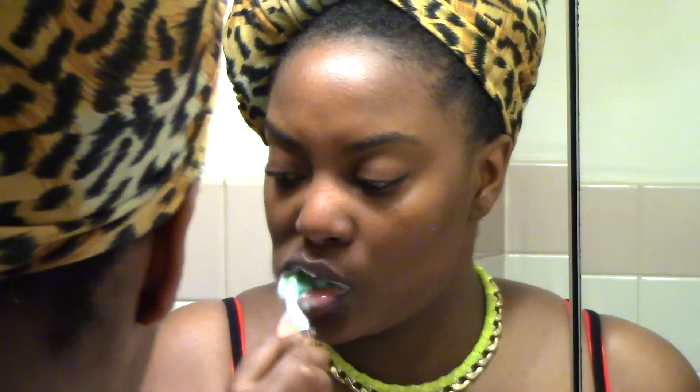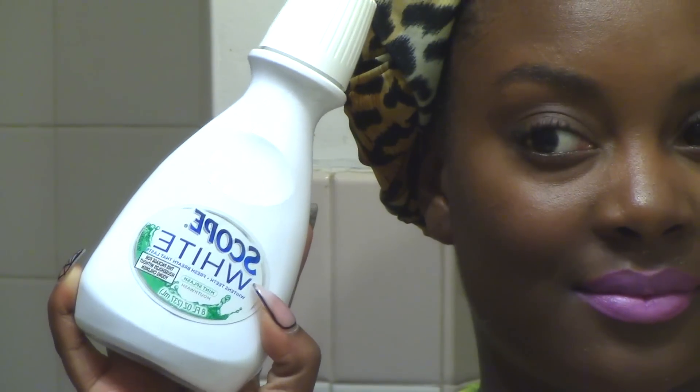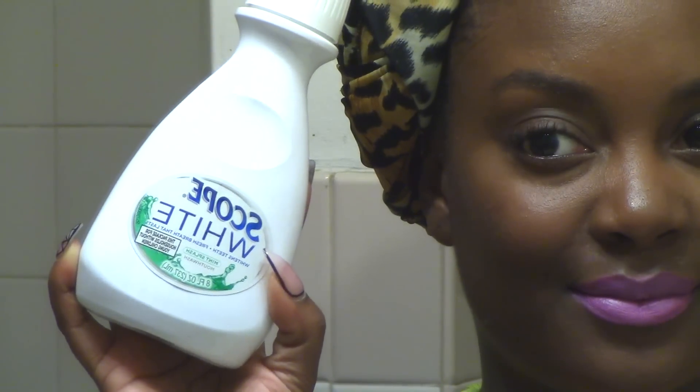Afterwards I just brush my teeth — so I floss and then brush my teeth, and we all know how to do that. And lastly I'm going to come in with my Scope white mouthwash. I time myself for a minute to make sure I'm actually getting that full minute.